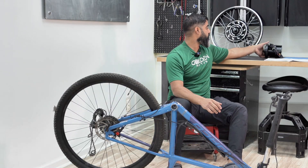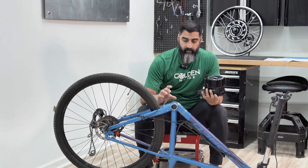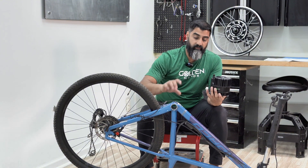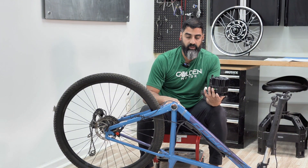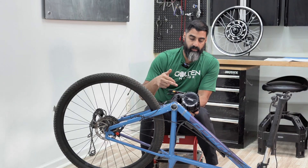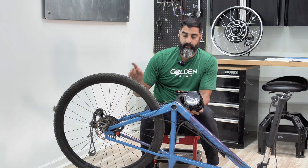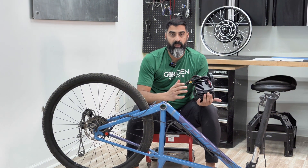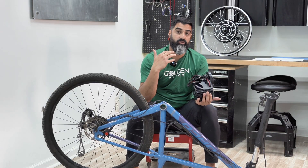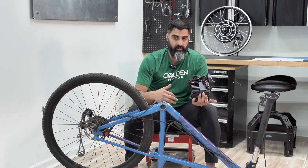On to mid drives — mid drives are a beautiful thing. They mount on your bottom bracket, and the motor uses your drivetrain to power the rear wheel. For mountain biking and more serious riders, mid-drive is the better way to go because it feels the most natural while riding — it just feels like you have a bionic leg. You pedal and it just goes.